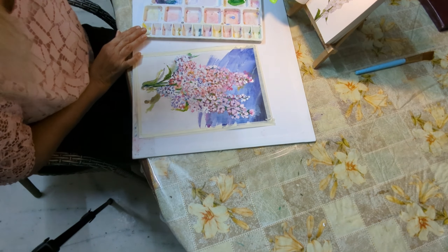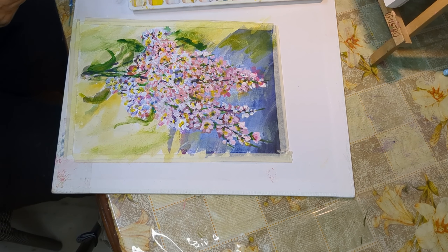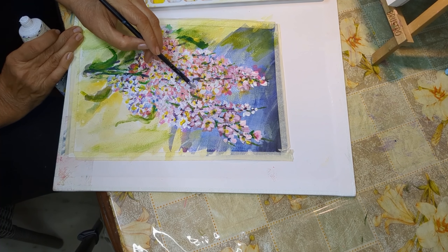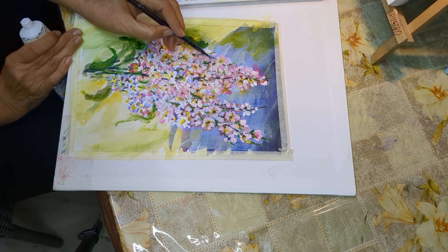Dropping in the shadow colours — those are darker hues just to show that the flowers beneath have a shadow falling on them from the flowers on top of them. So we can see the distance between the bunch of flowers. That is also known as atmospheric perception. There are some flowers in the distance, some closer to you. So you can gauge the distance and the depth of your painting by throwing in shadows. That's it, it's done.